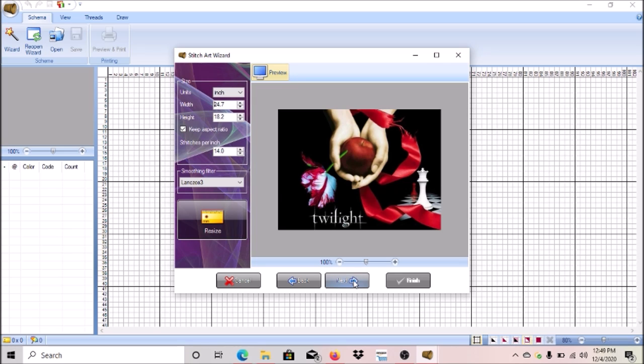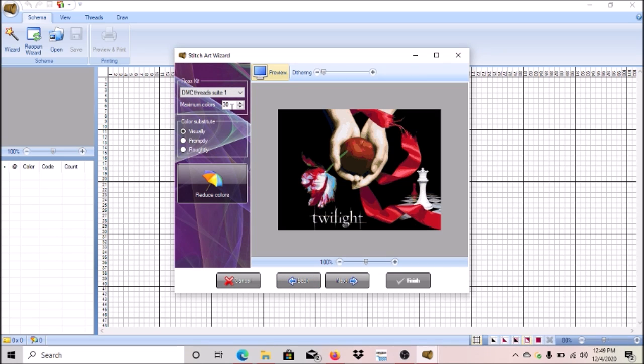Click Next and it will default to 30 colors. This is where you choose how many colors you want — more or less. It's using DMC colors. You can choose other DMC codes if you want, but I'm going to stick with DMC because I think it's the most universal for the codes used with drill sets. If you're using this for cross stitch, you can change the thread brand to DMC, Anchor, or others.